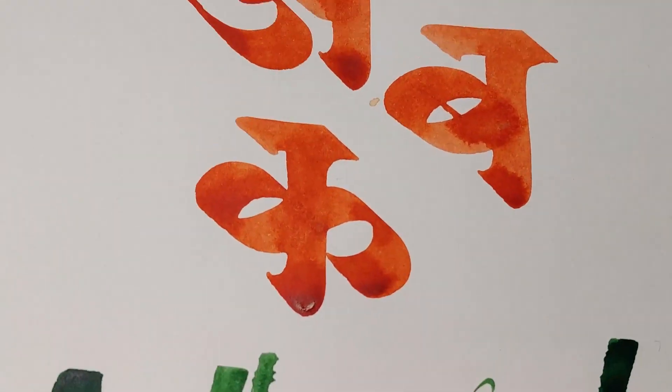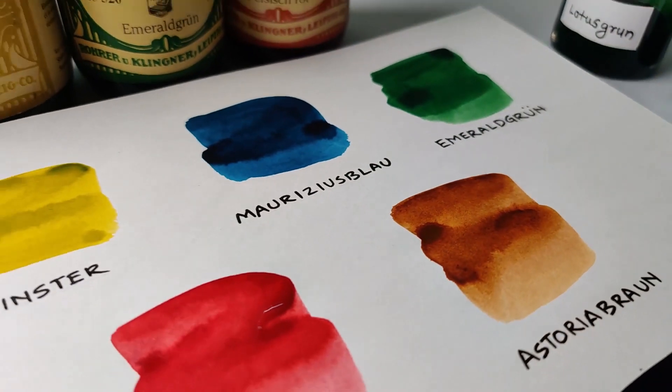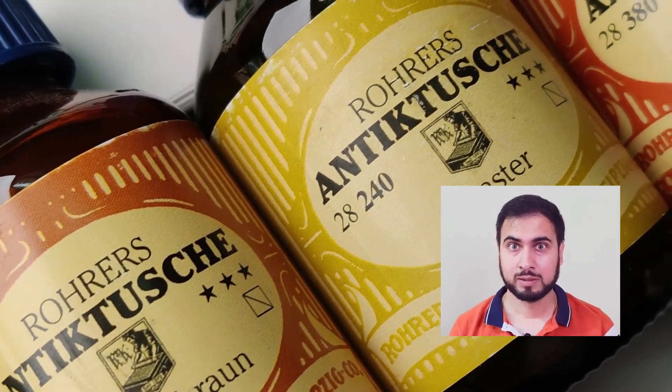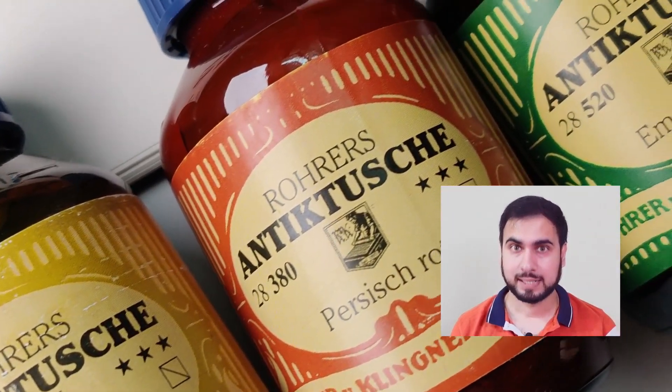Overall, I can say Rohrer & Klingner inks have a variety of colors from subtle to vibrant, allowing you to create interesting calligraphy artworks in your favorite script or style. If you have any queries or questions, you can send a DM or post in the comment section below. I hope you found this video helpful. Do order these inks from Ayush Papers and try using them in your calligraphy artworks. You can follow me at chaitanya.gokhale and on YouTube at Chaitanya Gokhale Calligraphy. Thank you for watching.